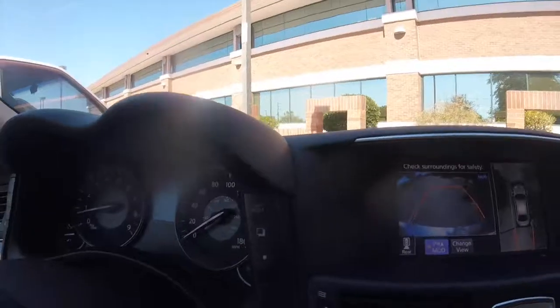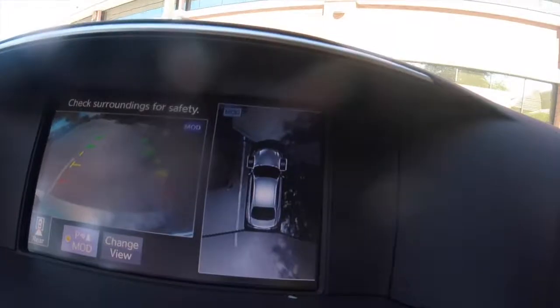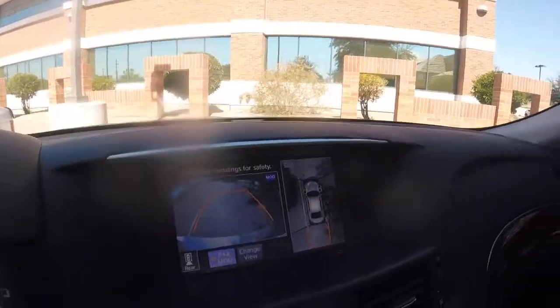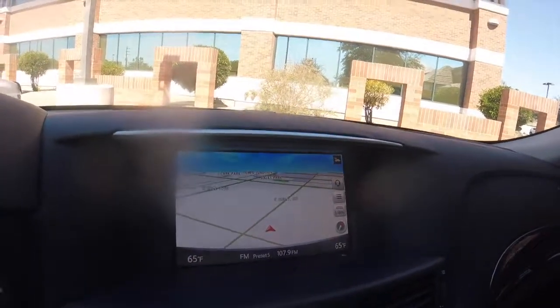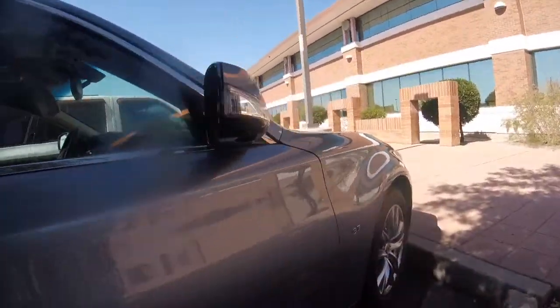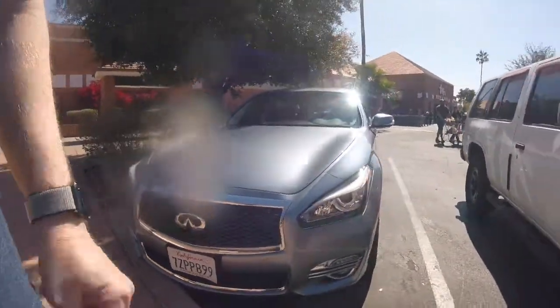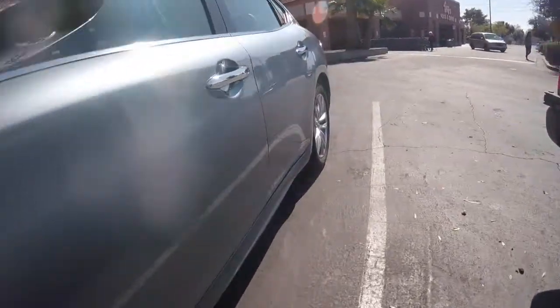It has a backup camera, and then it has an aerial view of the camera. Wow, it's crazy — it's even showing the shade right over there on the ground. The rental car has California plates on it. Infiniti Q70 3.7 is the rental car for the weekend. It's nice, it's alright — I'll take my Honda though.